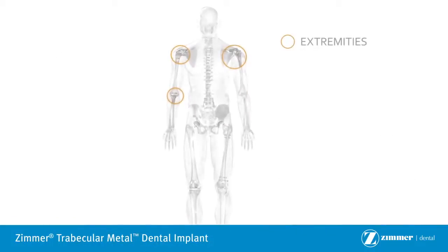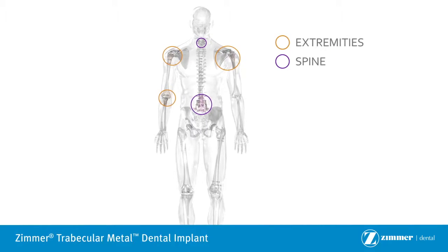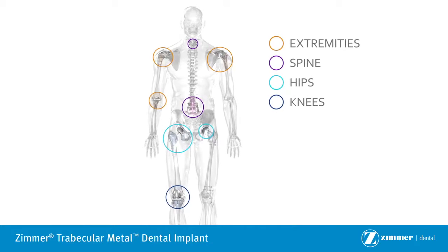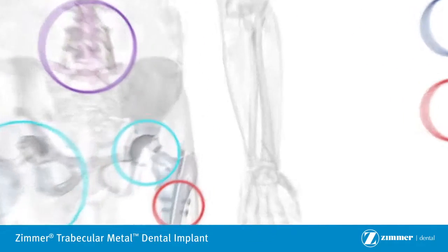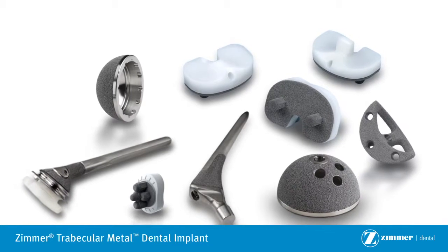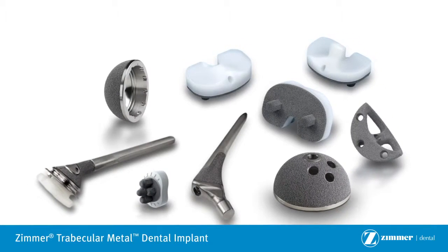Your doctor is partnered with Zimmer, the world's number one producer of knee and hip implants. Zimmer's Trabecular Metal Implants have been used successfully in hospitals for over 15 years. Orthopedic surgeons use Trabecular Metal Implants every day in everything from hips to knees to spines.